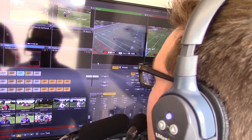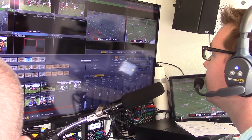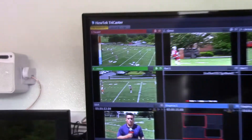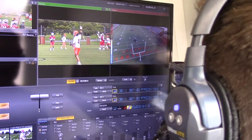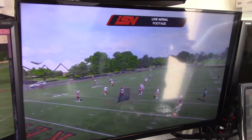Our director, when he sees a shot and the drone is in place, can punch the drone as a live shot and show live action in the field. This is our director — he's directing the game live. As you can see, this is his program. The input on 4 is where our drone feeds in with the live picture. So when our director Jim decides he wants to show the drone shot, all he's got to do — just like any other camera angle — is punch 4, and 4 is the live aerial footage.